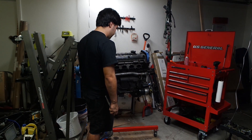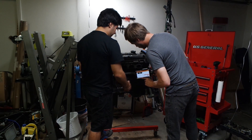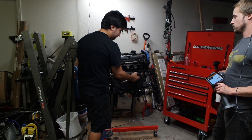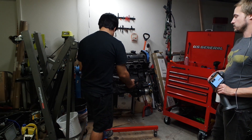Oh my God, this dude RTV'd this pipe in. Some of them, that's what you're supposed to do, isn't it? Usually it's an O-ring. Yeah, that's what I thought too. It is an O-ring — it's an O-ring with RTV. Jesus, man, just get the O-ring.